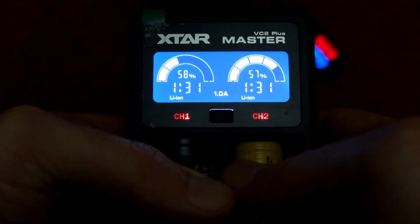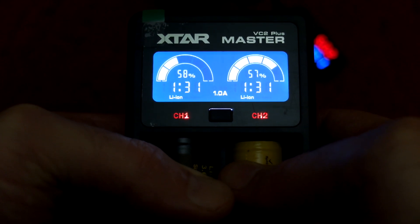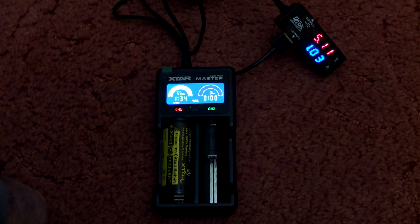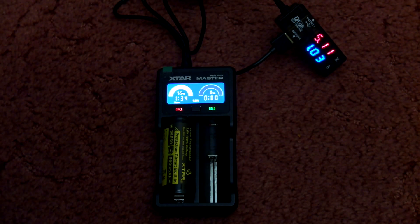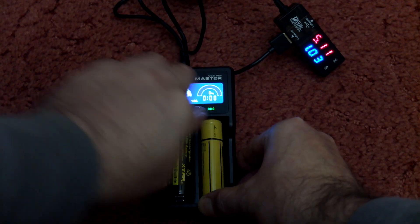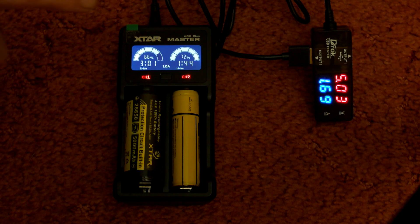With two cells inserted you'll see that you can still change the charging rate, but they both change at the same time — you can't change them individually on this particular charger. I'm connecting it up to my USB tester just to see what the draw is. Set to one amp, you can change the charging rate whilst batteries are inserted, and you can see it's increasing — it will depend on the charge condition of the battery, but you can get up to one amp per channel.